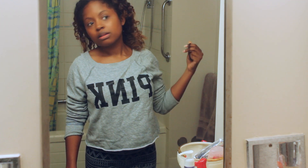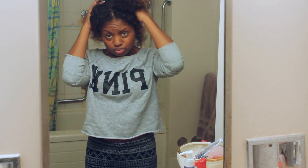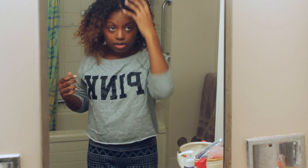Hey guys and welcome to my bathroom. Watch as I attempt to dye my hair again.